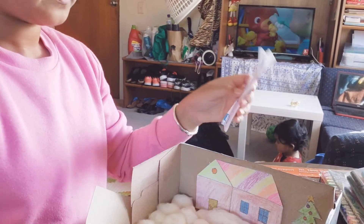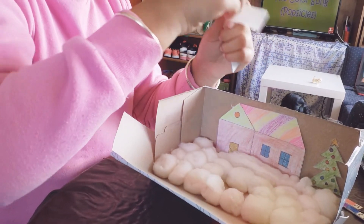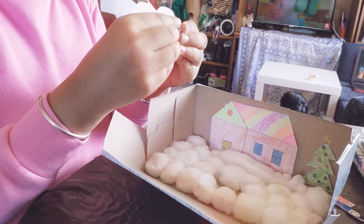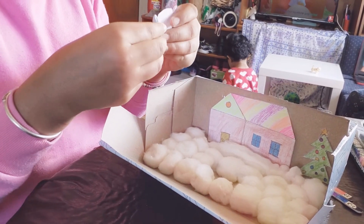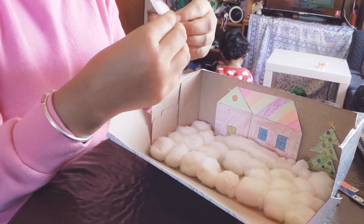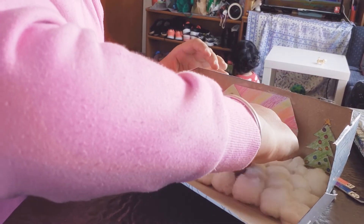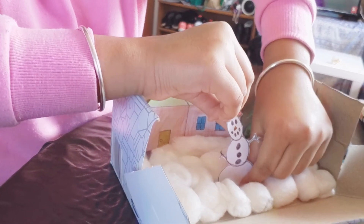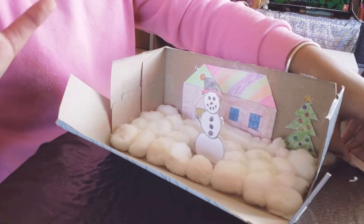The next step is the snowman. I'm going to get some blue tack to make a lump so it sticks, then put the snowman in the middle of the lump and fold the top bit so there's some at the bottom and some at the back. Then stick it on like that — it's standing up, a bit bent but that's fine.